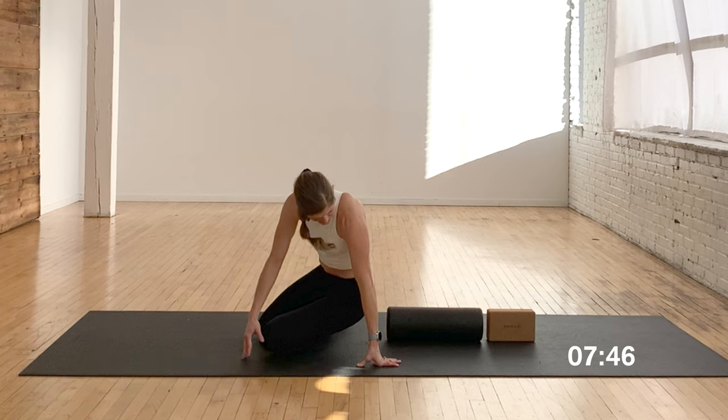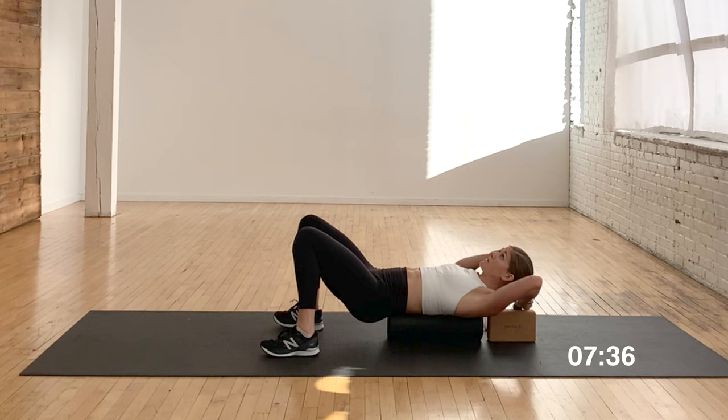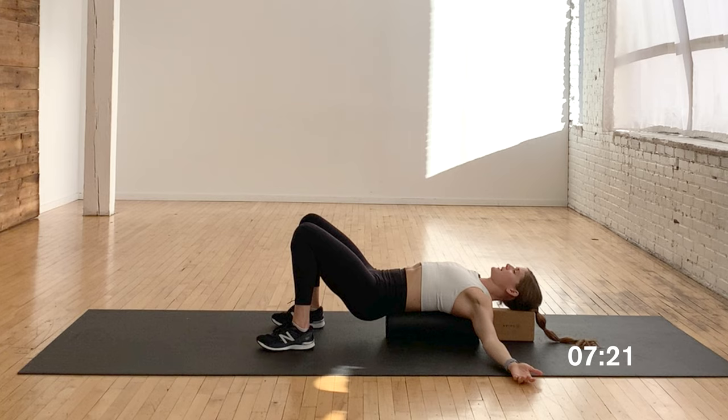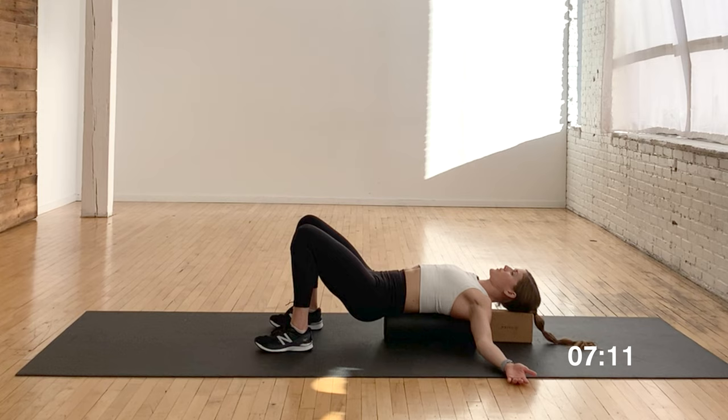So I'm going to take my tailbone to the bottom of the foam roller. This is a chest expansion — a chest opener. As you can see, my head would normally fall off, but I use this yoga block as an extension of the foam roller. I'm putting the foam roller between my two shoulder blades, then bringing my arms up overhead, inhale, exhale, and just opening my arms and letting them fall down to the side. This feels really good — a great way to open up the chest and find those little funky spots along your spine.